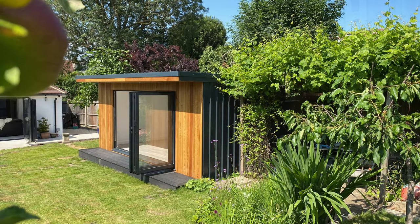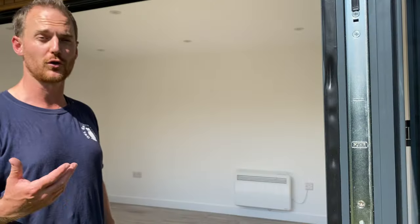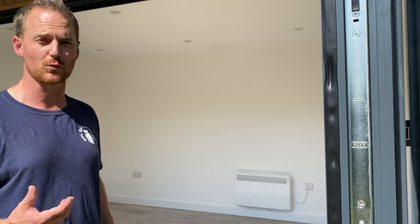So here we are looking inside the project that we just completed over here in Banstead. As you can see we've got the bifold doors open right up, which lets in a bit of airflow, and of course you've got a nice generous serving of natural light as well.